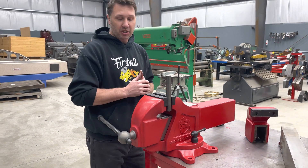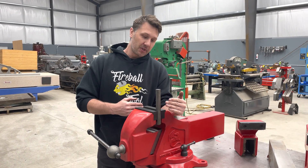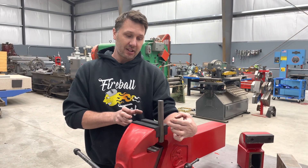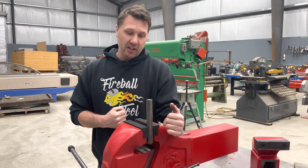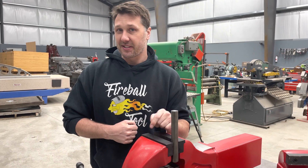But the solution to the problem is that I will be selling longer jaw inserts. So for those times you do need a little bit of extra clearance or width, you can pop in those longer jaws and get that extra when you need it. But for the majority of the time, I don't feel it's really necessary, so these are going to be the standard jaws.